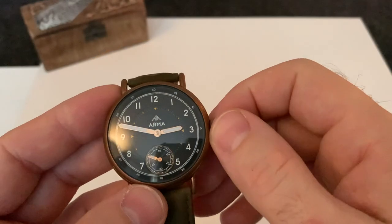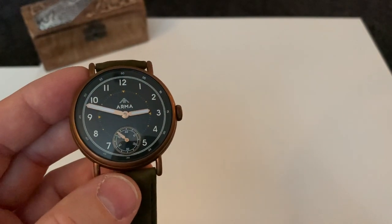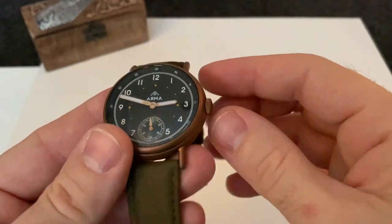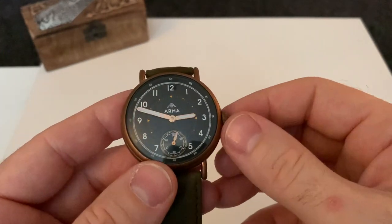Now this brand only came around, I think it was two years ago. They launched this on Kickstarter, like so many smaller brands do these days. It's a much easier platform to actually sell watches and get some kind of publicity out there.